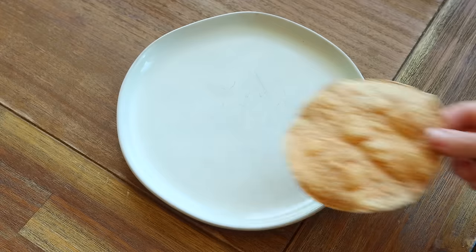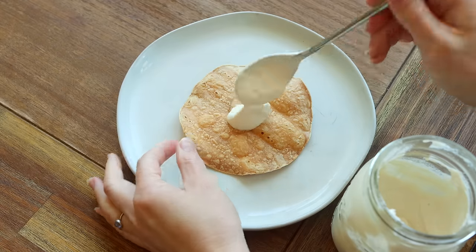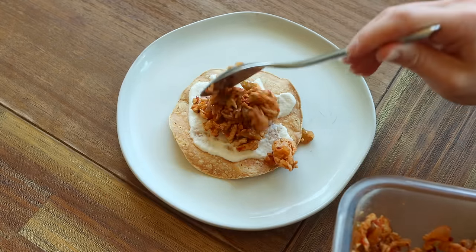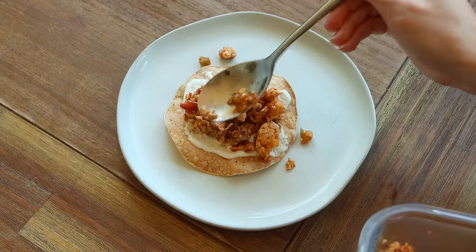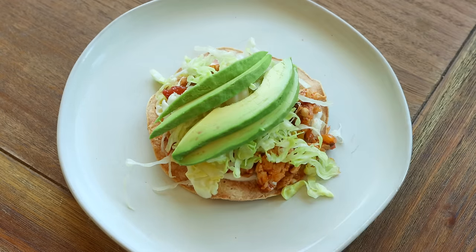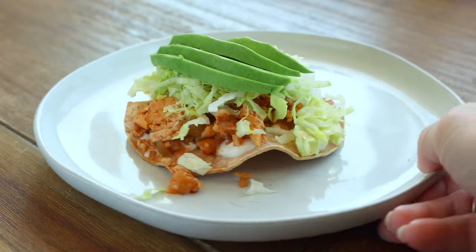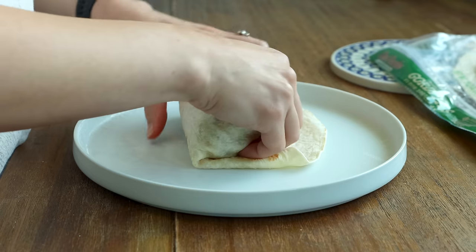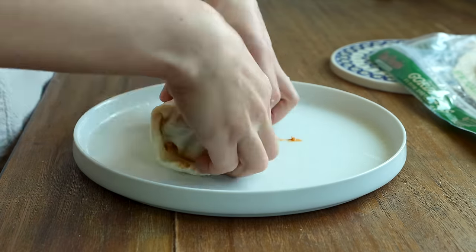My current favorite way to enjoy homemade sofritas is on tostadas — brush corn tortillas with olive oil, bake until crispy, then pile with sofritas, homemade cashew sour cream to balance out the spice, and some shredded lettuce. I also love making burritos with sofritas, usually adding some vegan cheese and beans.